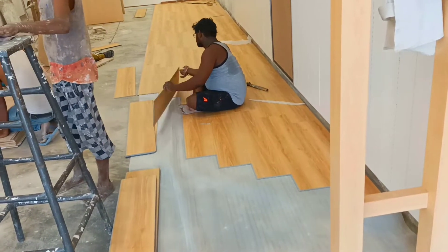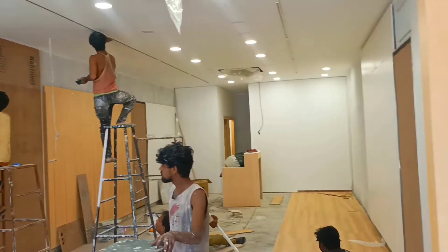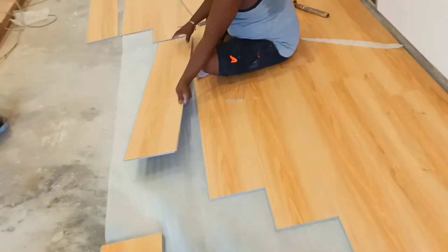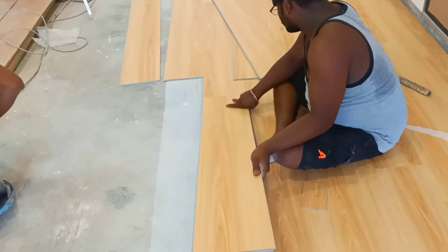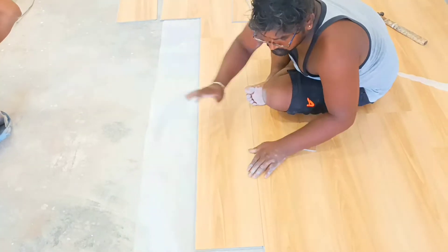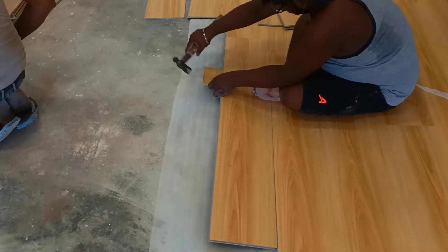The apartment also has a floor. We will have to go to the floor level for 2 days or 3 days. We will have to go to the desk.